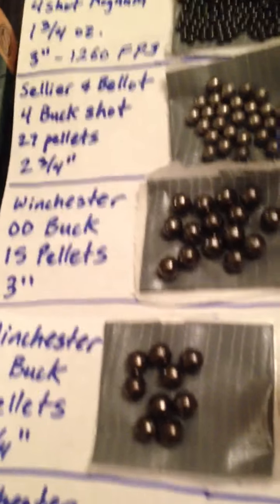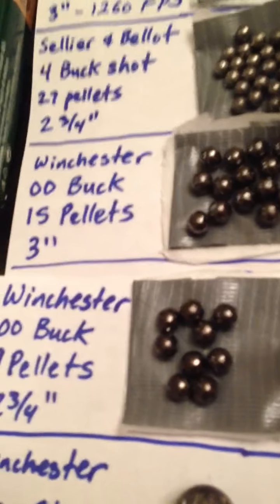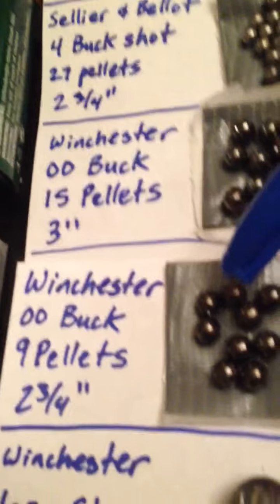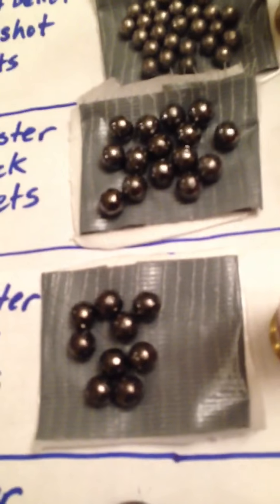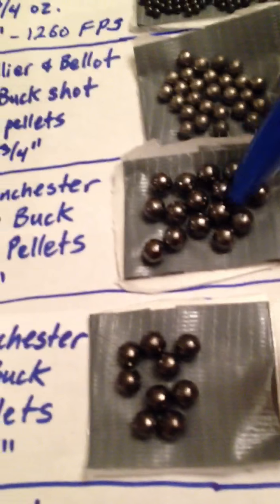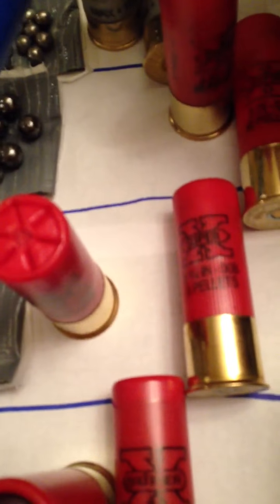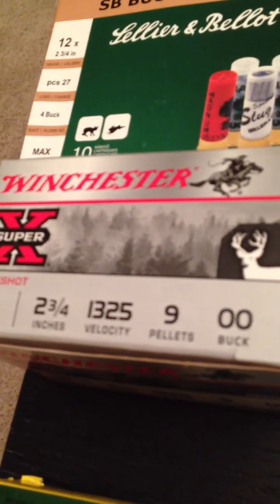A lot of people say double-ought buck for home defense, but Winchester actually makes two different kinds: double-ought buck with fifteen pellets and double-ought buck with nine pellets. Honestly they don't look that much different — I'd probably rather have this one, maybe for a bigger spread. I'm not sure. That's the nine-pellet double-ought buck.